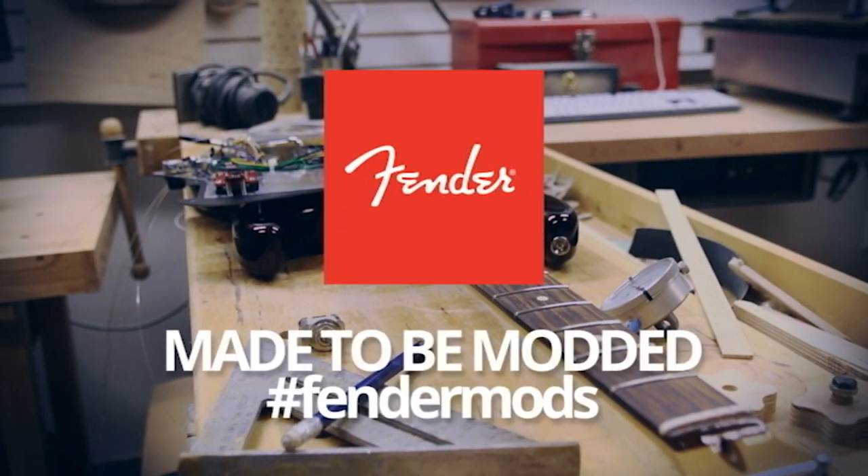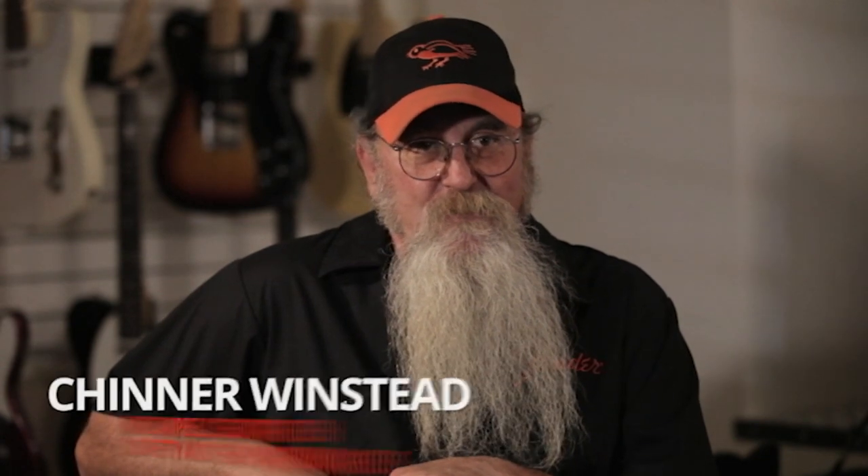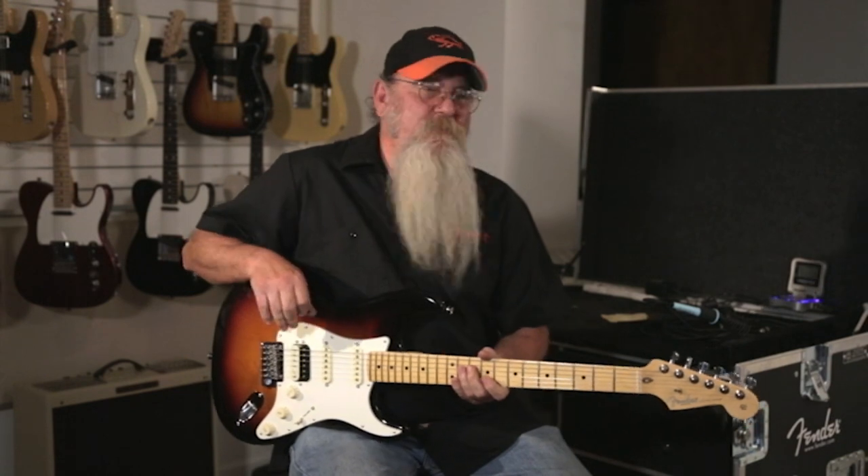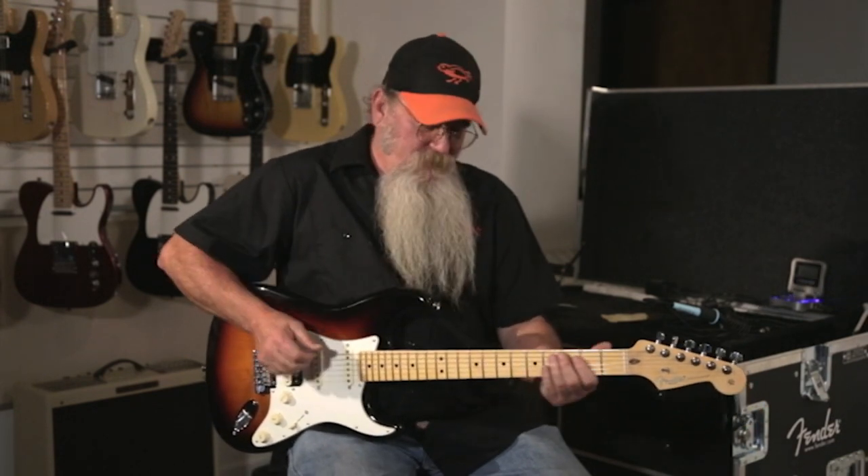Working with Mike Campbell is the easiest job in the world because he can play anything and make it sound great. I don't care what guitar it is — the strings could be a hundred and fifty miles off the fretboard and he can get it in five minutes. It's uncanny, it's just autopilot really. Mike can play anything, so I set it up where if I can play it, I know damn well he can. That's all I have to do — make it playable for me.